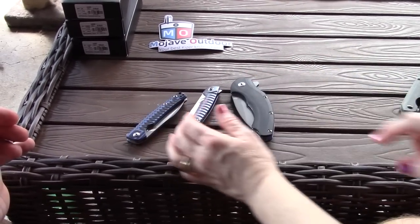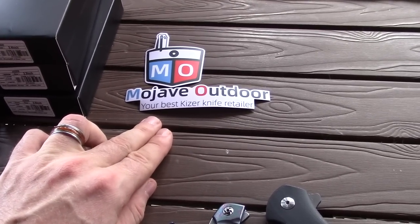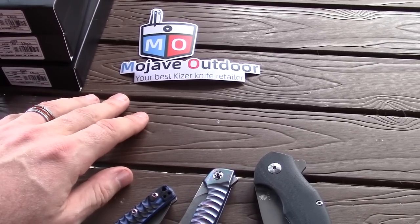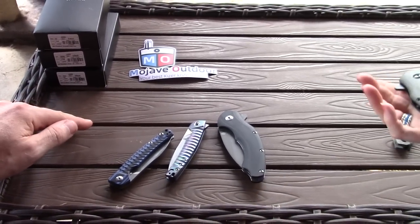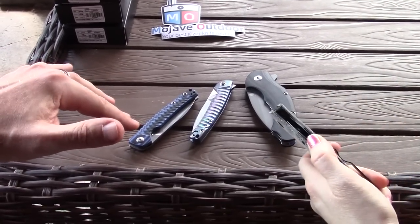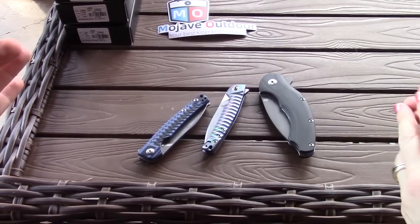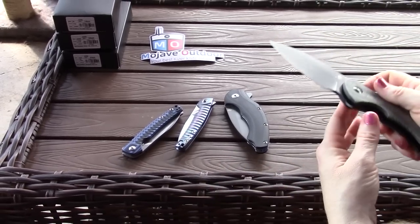The new retailer is Mojave Outdoor, your best Kaiser knife retailer. They gave us a discount code — we'll put that in the link. The code is essentially 'birdshot iv' but type it in exactly as shown. You get 10% off. We checked prices on Blade HQ and other websites — the prices are the same — so use our discount code on this site and it takes 10% off normal retail price. It's a good deal, and they have some exclusives too.